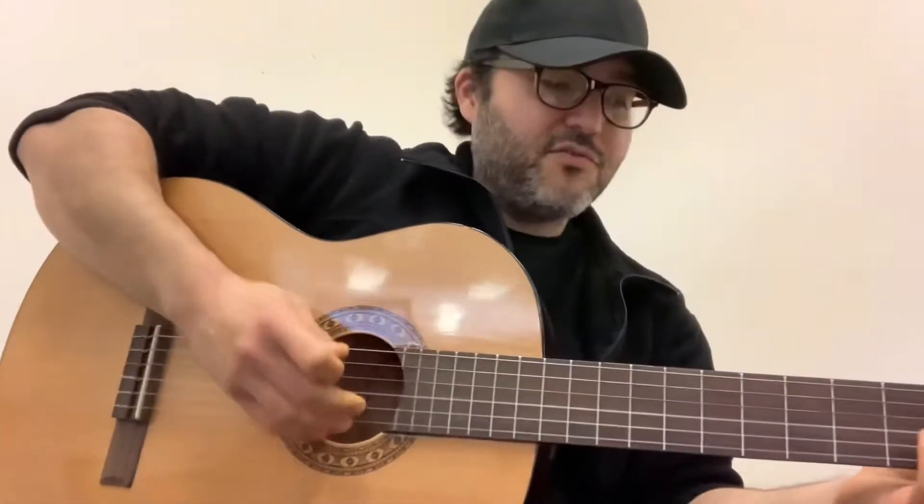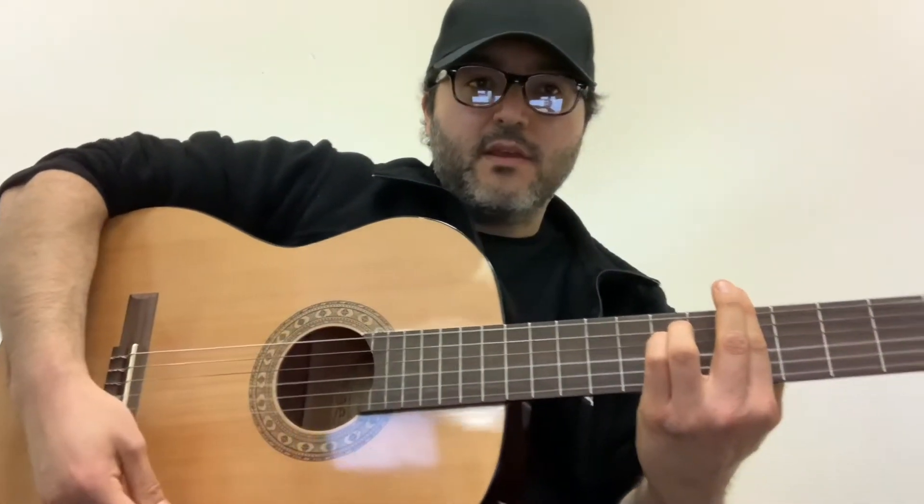Hey everybody, welcome to Strumming with Christopher. I'm Christopher Gallegos with Monterey County Free Libraries, Gonzales Branch.